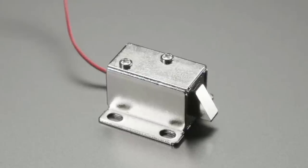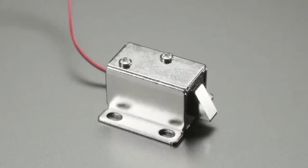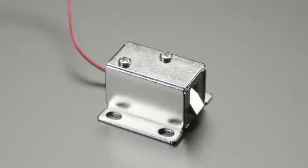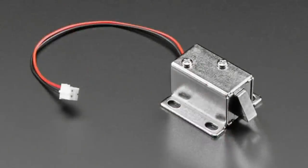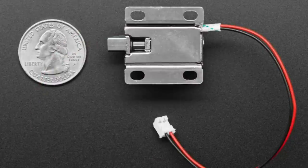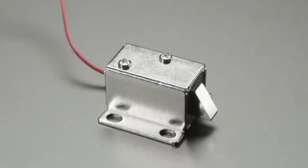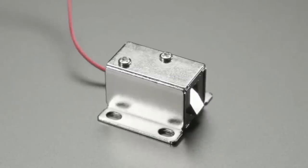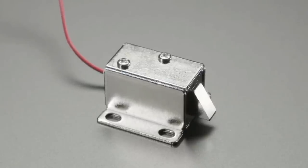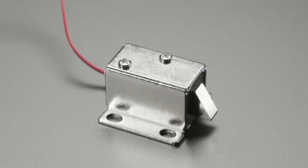Next up: solenoids — an adorable little solenoid. This one is a six volt solenoid. A lot of people have been asking us to please carry more low voltage solenoids, since 12 volts and 24 volts are the standard. This mini lock solenoid is quite popular — we had it in 12 volt and have now gotten it in 6 volt. The deal is that at lower voltage you have to give it a lot more current because it still needs the same amount of power. It's a 600 milliamp draw device, which is basically the limit of what USB will give you at around 500 milliamps.